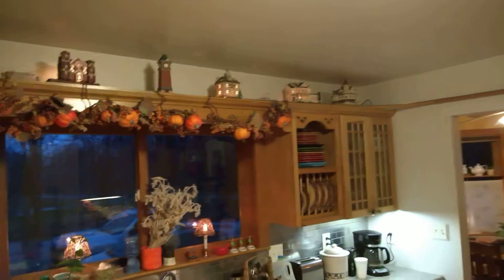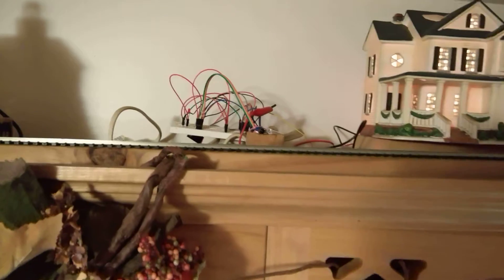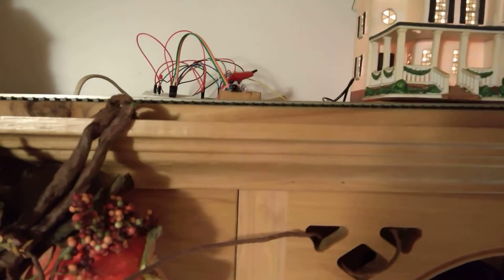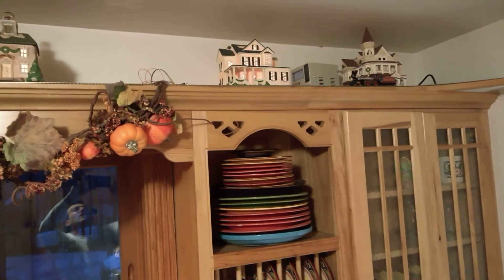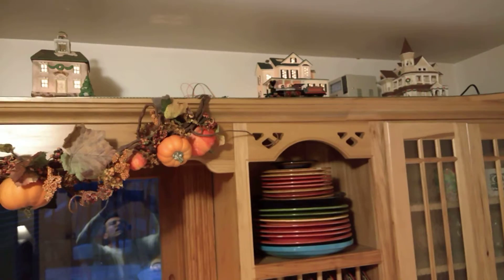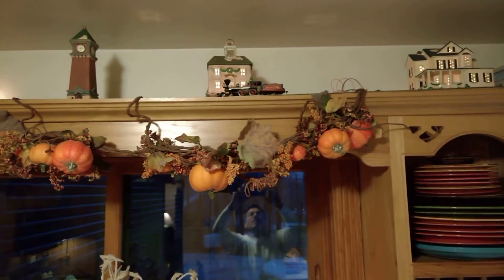And up there, it's going to be kind of hard to see, but I've got a little infrared sensor. Now when the train comes around, the infrared sensor is going to pick it up and send a signal down to the other Wi-Fi unit, which is going to start issuing commands.